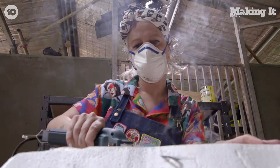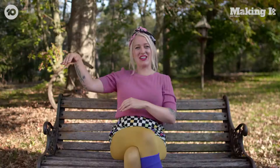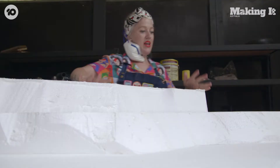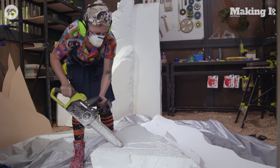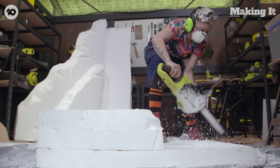I have big aspirations for this because I think, why not? I would like to create a fake waterfall. I've got big blocks of polystyrene and I'm going to carve into it with a chainsaw, get that looking like a piece of rock. Oh my god, it's so much fun!